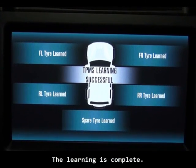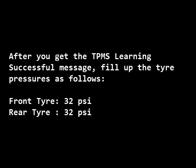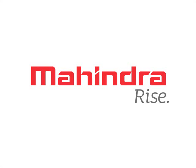The learning is complete. After you get the TPMS learning successful message, fill up the tire pressure to 32 psi for both the front and the rear tires. That's it.